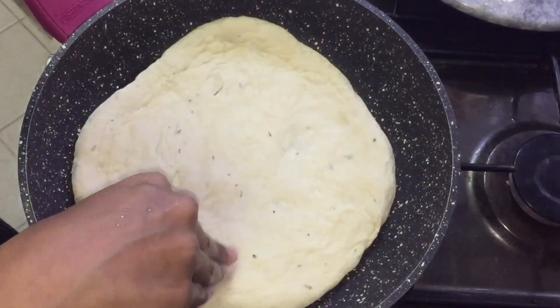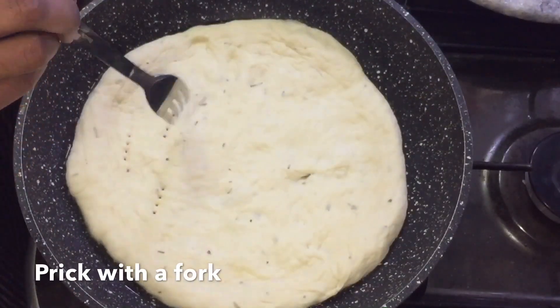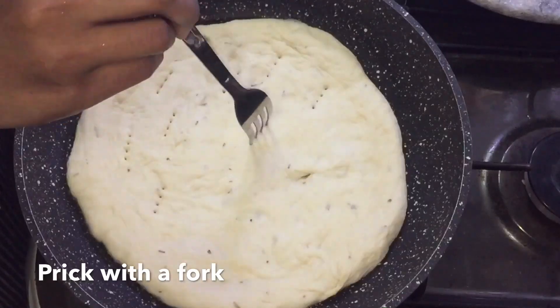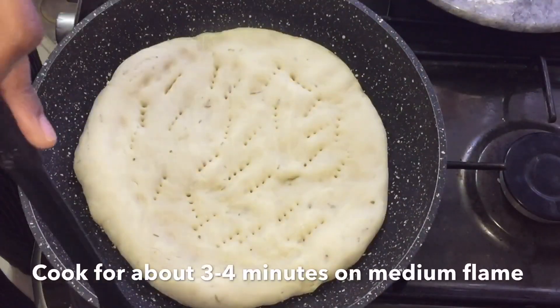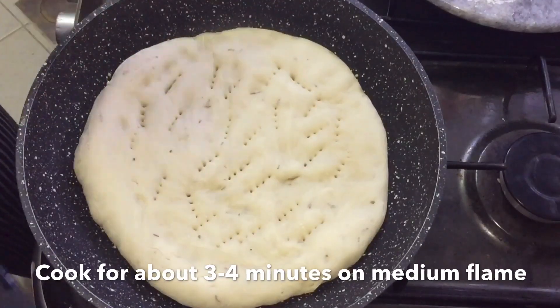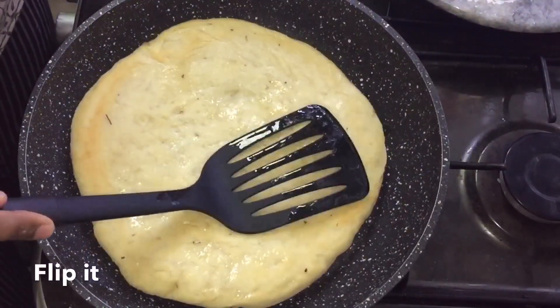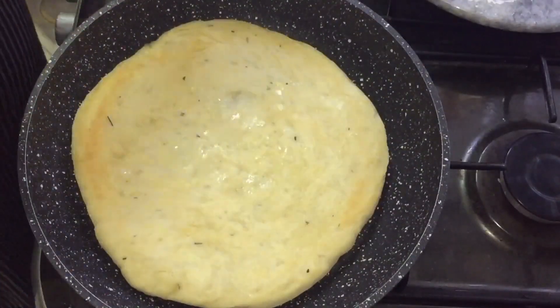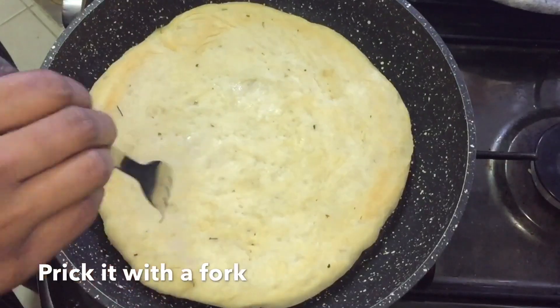Put it in the pan with olive oil in the middle. We made the previous pizza base. I have to prick it with a fork. We will cook it for 3 minutes on medium flame. Put it in the pan.